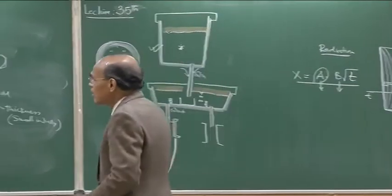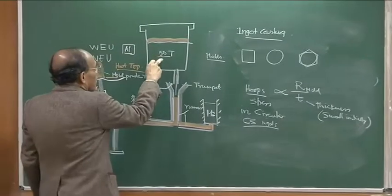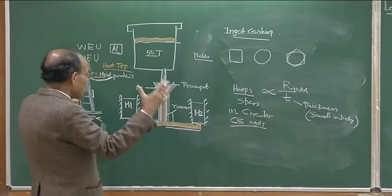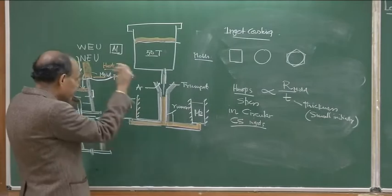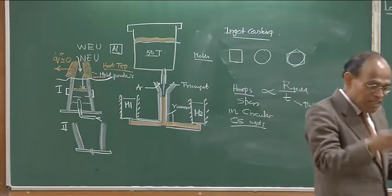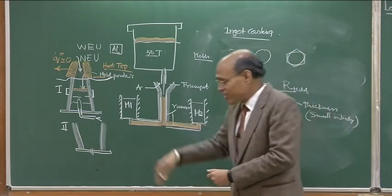The setup contains a ladle, a trumpet, runners, and the ingot molds. We also need a large number of ingot molds in the plant, overhead cranes for lifting them, and mold management is also very tricky. We have to check the surface of the mold — mold inspection, mold cleaning, and so on — huge operations. The molds themselves are also very heavy.